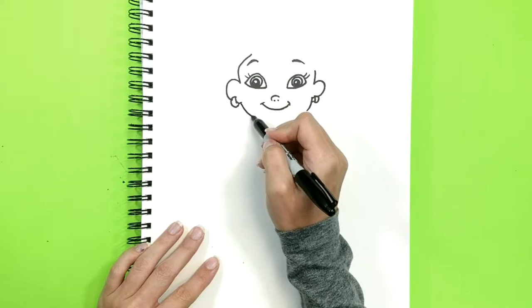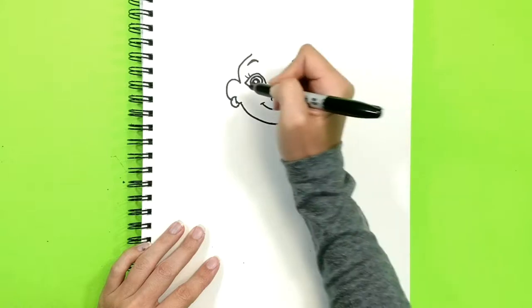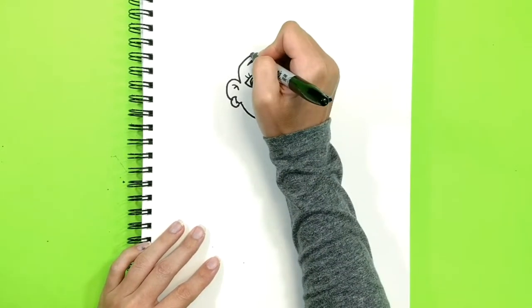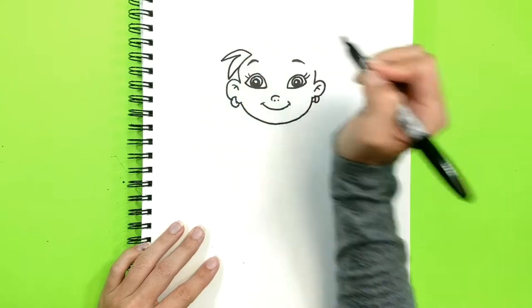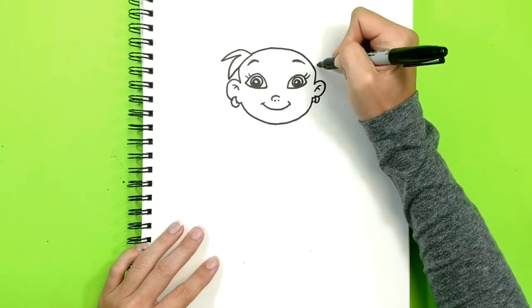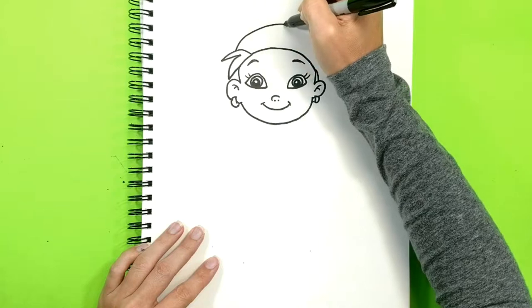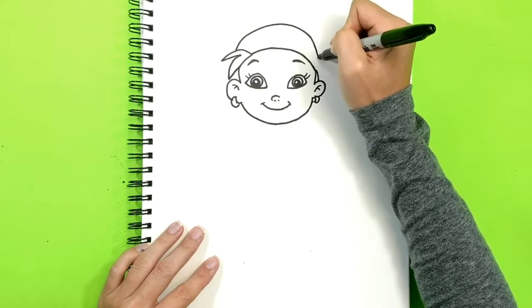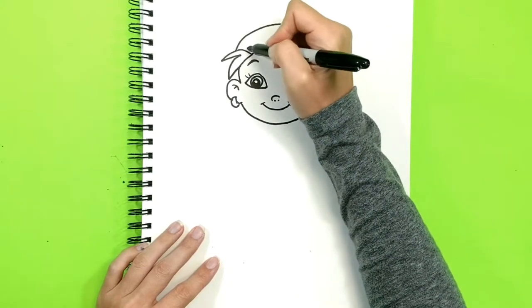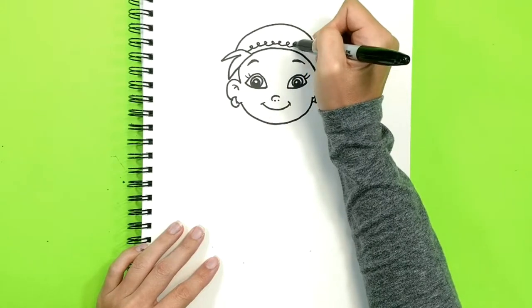And the bottom of her face. Now the hair. She's a pirate so she wears a bandana — a lot of pirates wear bandanas. Just do it on top. Her bandana has a little design, so just do some swirls.